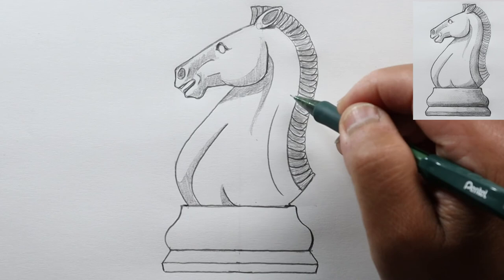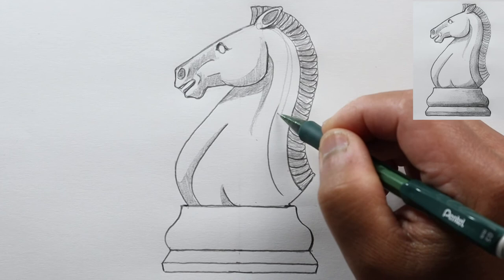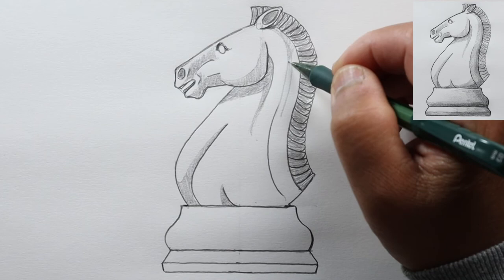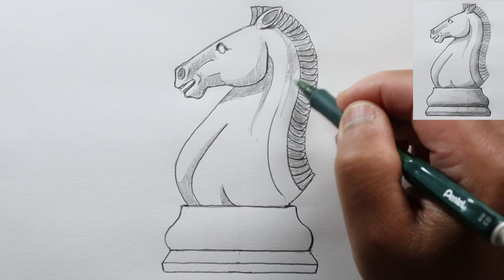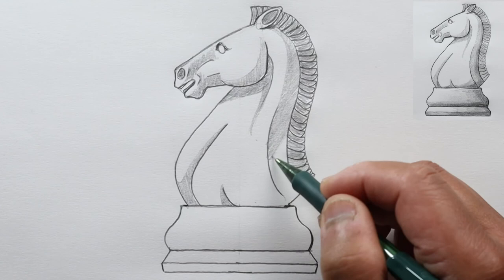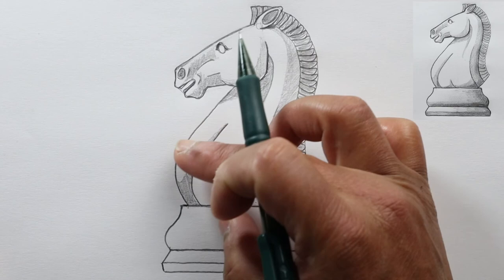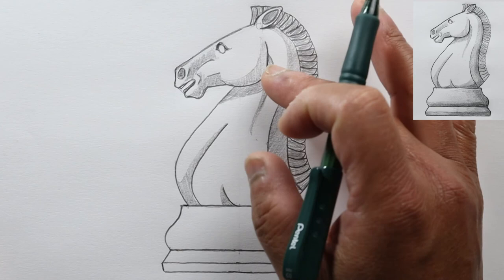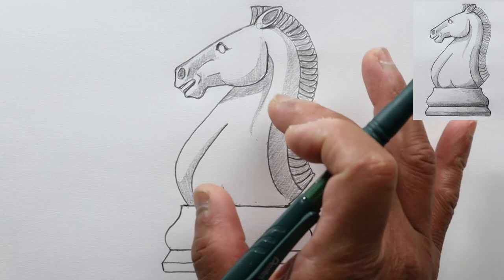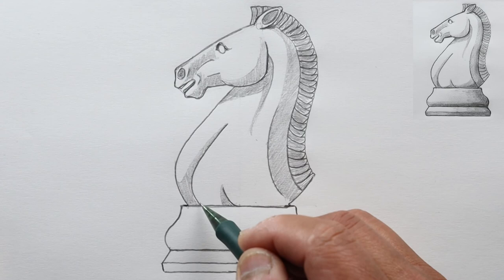Let's shade the back part of his neck — following it to this line and shading that in, just to show that there's some form and it's not just flat. Now, to indicate that this chest gets thicker as it goes down from the head and is more solid than up by his head, we're going to show that this section curves in right about here. Let's add a little bit of shadow here and here.